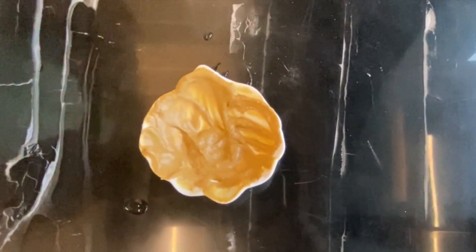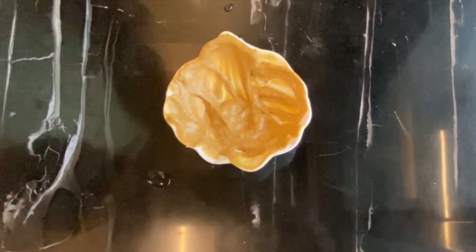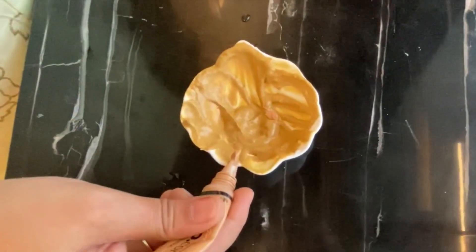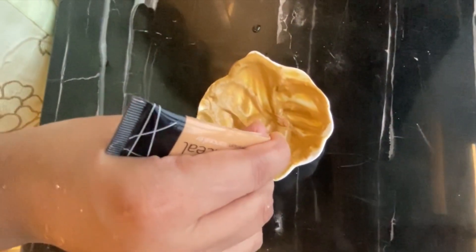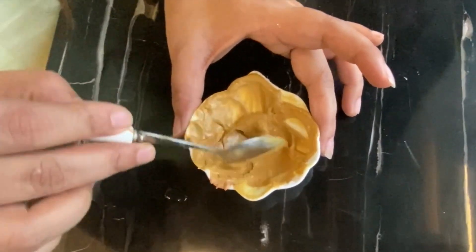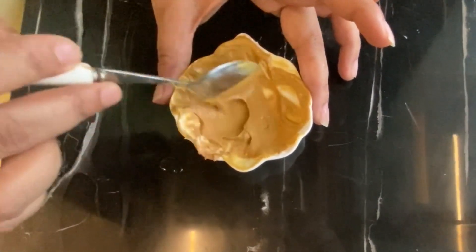Guys, I'm adding a little bit of concealer in this BB cream. You can totally skip this step if you want — it's totally optional. If you want it to be totally natural, don't add it. I have added just one pinch of concealer. Mix it well.